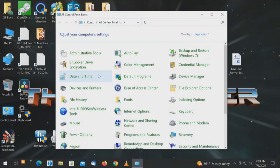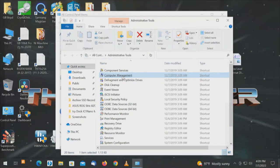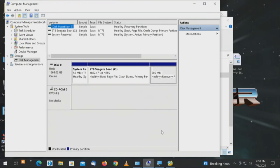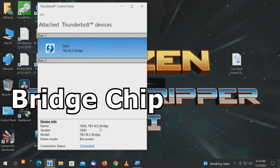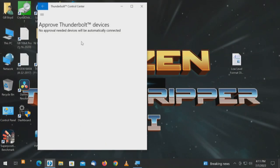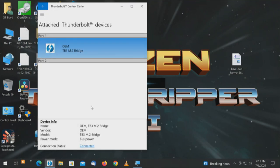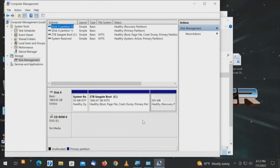We bring up the Thunderbolt control panel — it shows the device name OEM Thunderbolt 3 M.2 bridge, connection status connected, vendor OEM. They'll want to fix that label later. We're on port 1, no approval needed, devices will automatically connect. If we disconnect, that would disconnect — so I'll connect it back up again. It's interesting: it saw one drive momentarily, but it didn't see all four drives. The four drives currently in here are Sabrent 2 terabyte drives, so 2 times 4 equals 8 — we should be able to combine that for 8 terabytes.